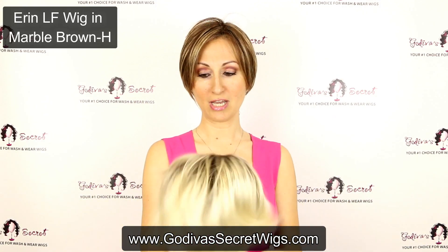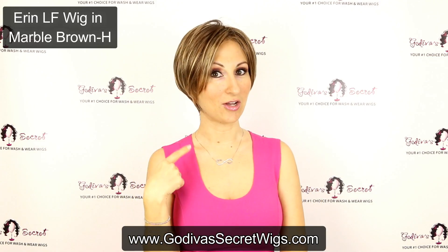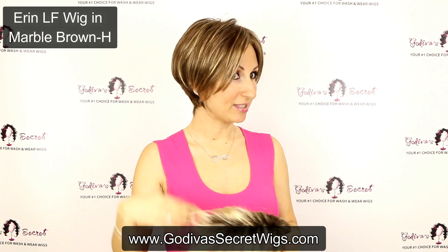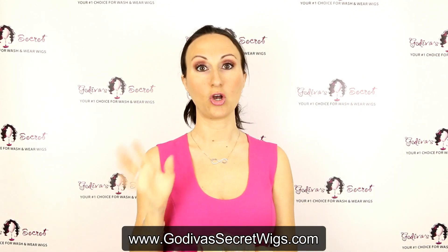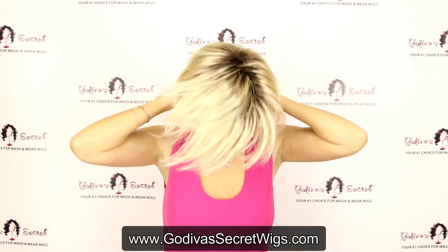So let me show you — I just want to put on this Erin in Champagne. By the way, the color I'm wearing is Marble Brown H, so it's this great brown with a highlight in it. This wig also comes in a few — I think four — gorgeous gray colors. You are going to love them.